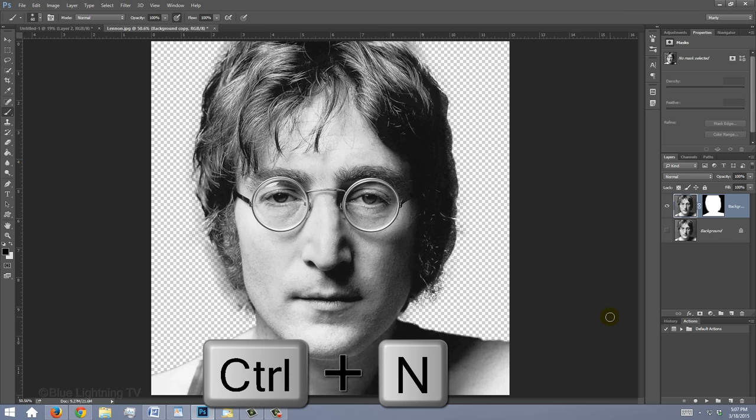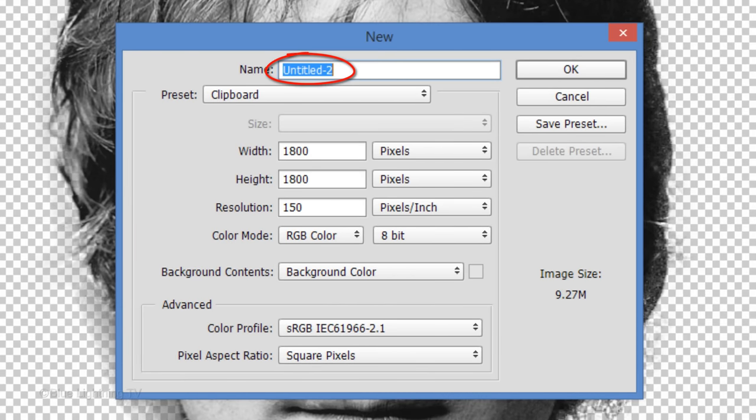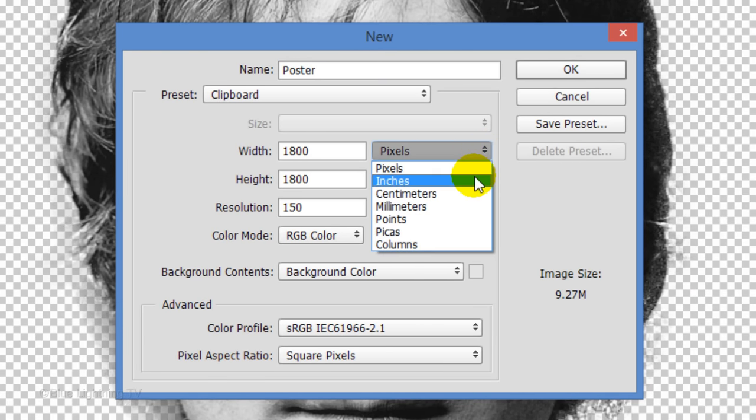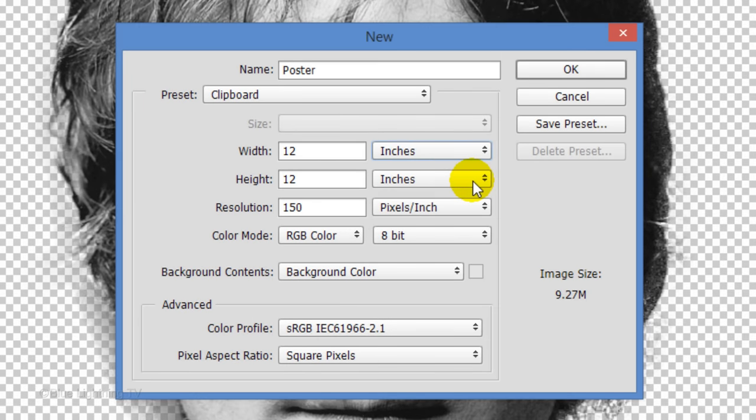Make a new document by pressing Ctrl or Cmd N. Let's name it Poster. Change the pixels to inches and make its width and height whatever you'd like. I'll make my poster's height 16 inches and its width 12 inches. Make its resolution 300 pixels per inch if you're ultimately going to print your poster. We'll make the background color black.